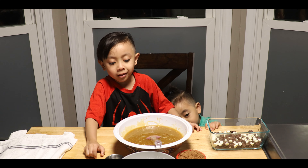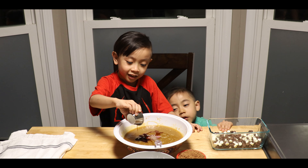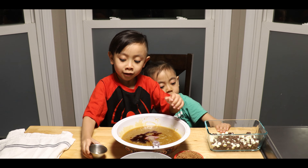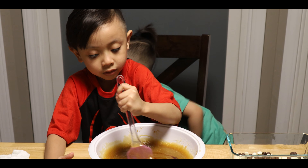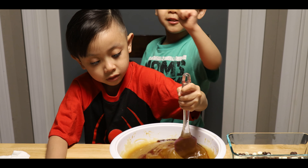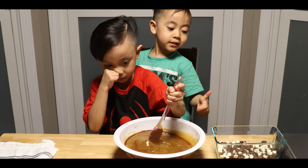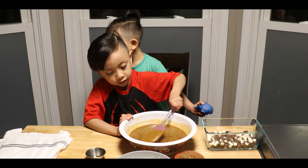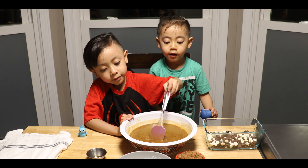Now I'm going to put vanilla extract and chocolate chips. I'm going to put chocolate rice — oh, chocolate rice. I think white. Yeah, I think white.